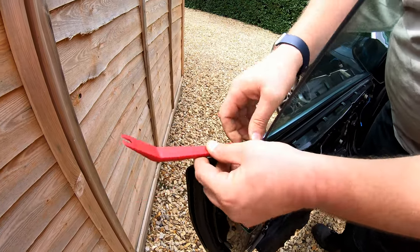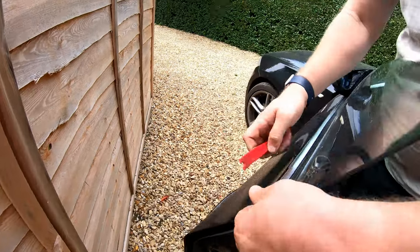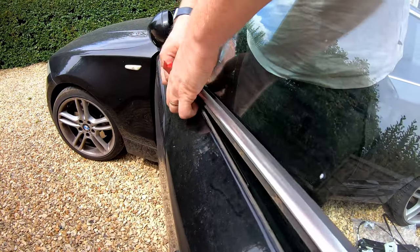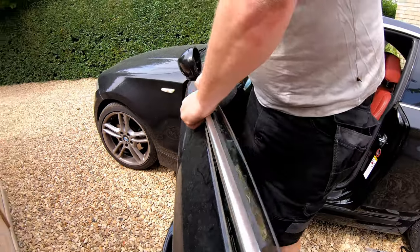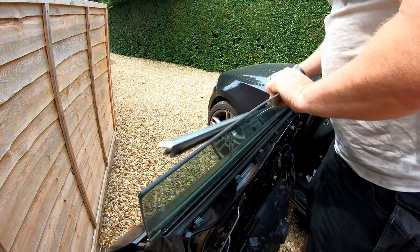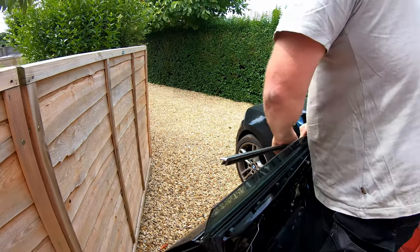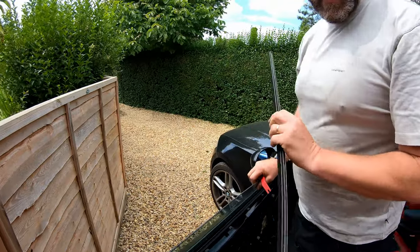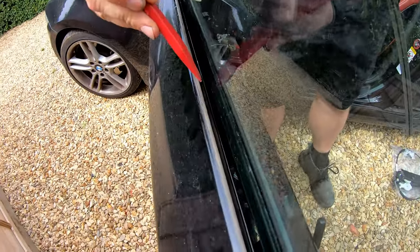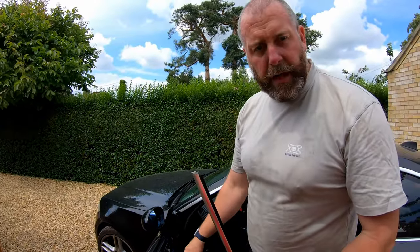Don't be overly forceful with it, because you don't want to bend it — it will come off pretty easily. It's not held in with anything particularly grippy. At the front, just pull it back towards the back of the door. That slot there engages on this one here, and that's all that holds it in. We'll pop that to one side so it doesn't get damaged, and then move on to the little hand wheels.